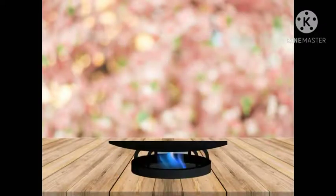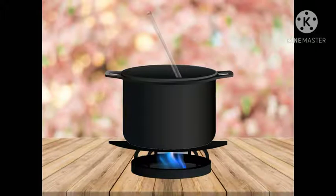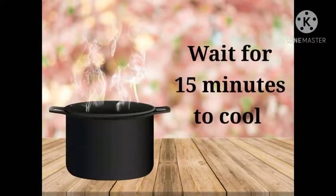Next, place the pot on a stove and heat it on medium flame, stirring it regularly. Be very careful with this part. When it starts to boil, turn the flame off and leave it for 15 minutes to cool down.